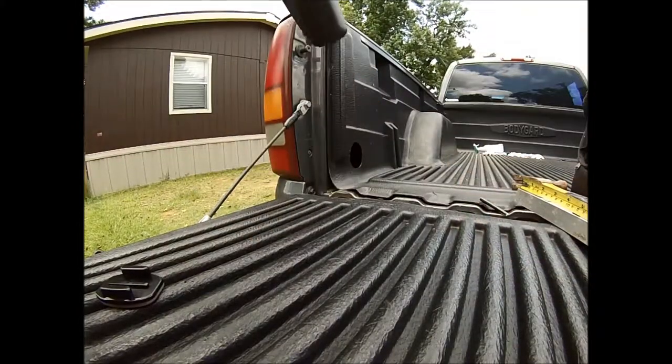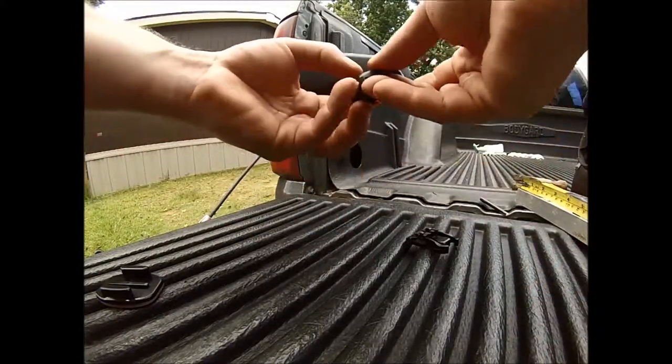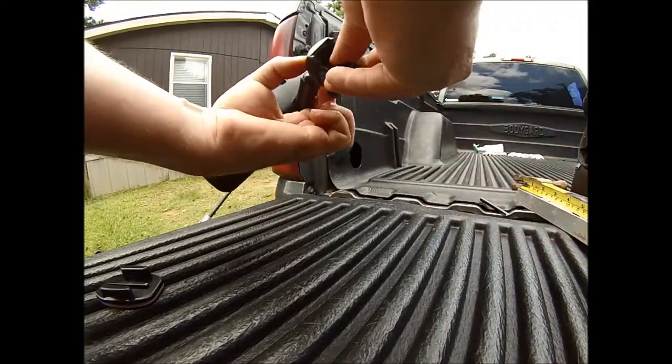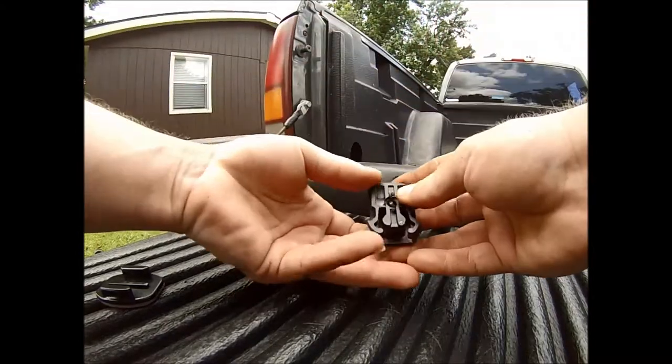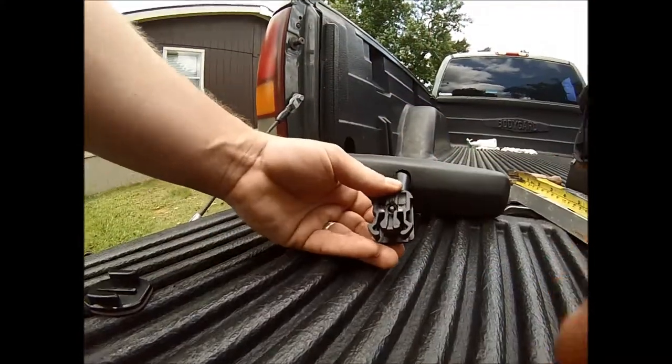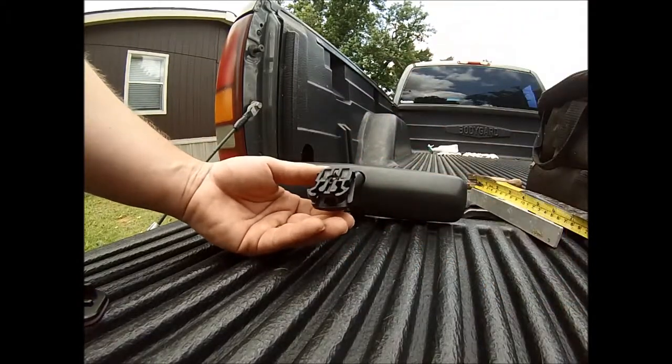So we're going to take this guy here, run that through, and run this through here. Now the hard part is getting everything to line up to where this piece is going to go in. I'm going to stop the camera and attach this piece and then we'll come back.